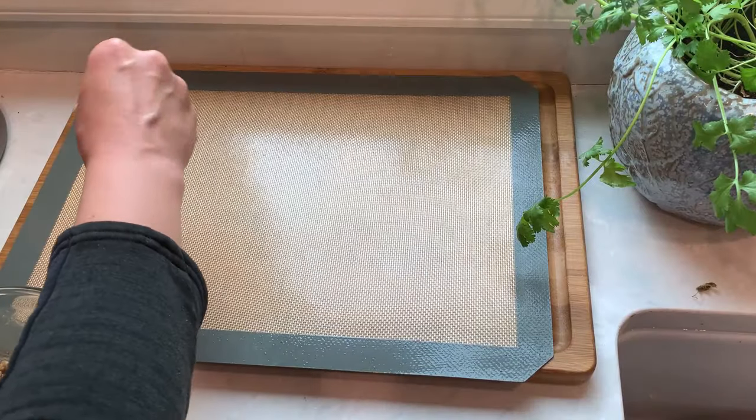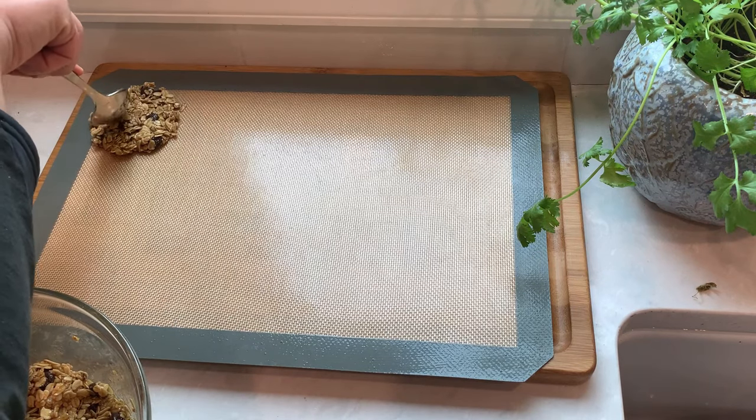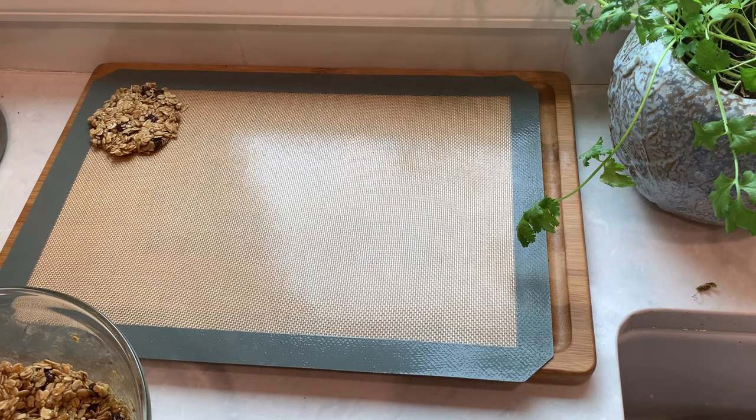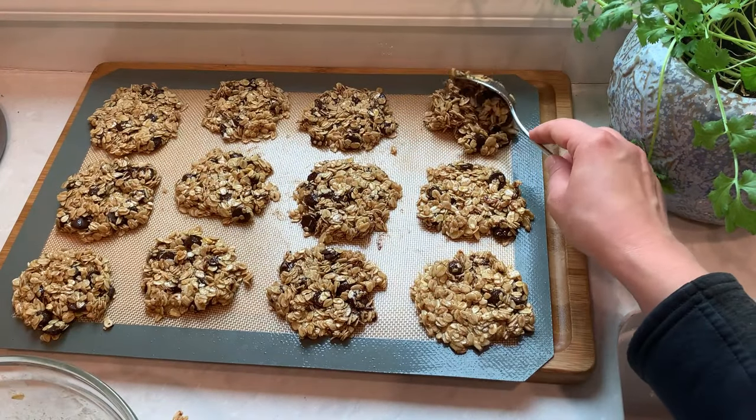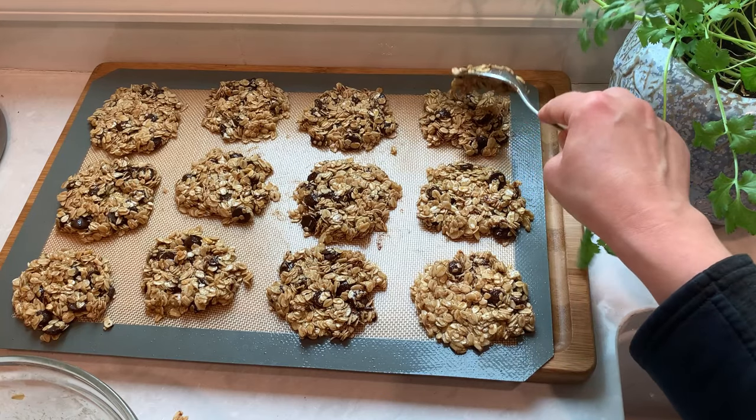And now the fun part of shaping the cookies. On a silicone mat or parchment paper, scoop up the batter with a tablespoon and flatten it out and shape it into a round cookie. They don't have to be perfect — just try to make them of somewhat even size and thickness.